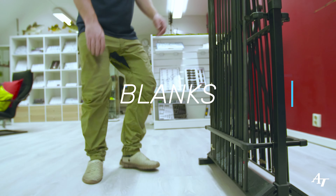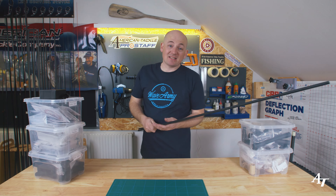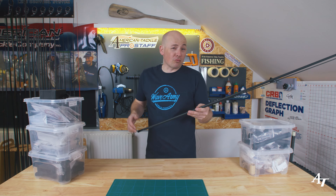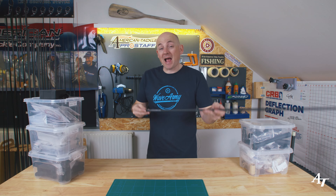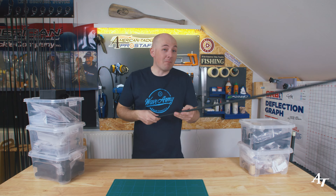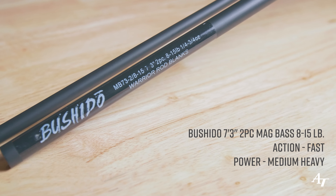First things first was the blank choice. The most weight in any build generally speaking is the blank. He wants something he can cast a decent gram weight with, and I know how this guy fishes - he's got a real strong hook set, so he's going to want something quite fast. I've opted for a Mag Bass. This is a two-piece blank; if he went for a one-piece it would be slightly lighter, but he wants the pack-down length of a two-piece.